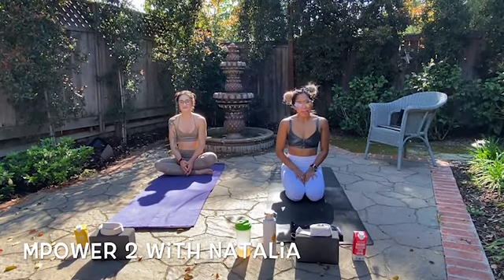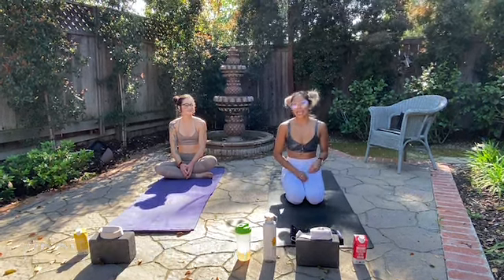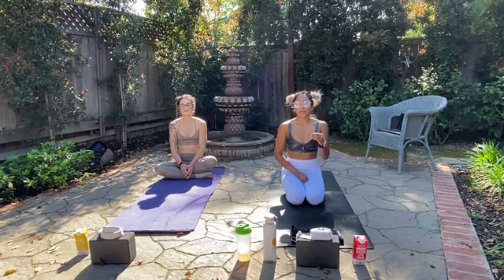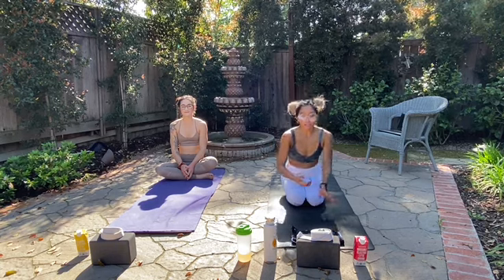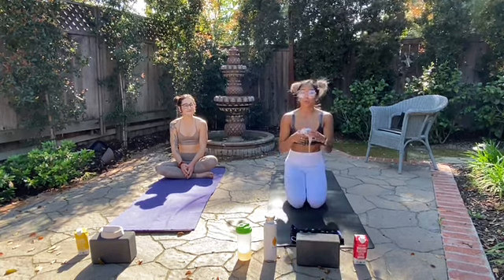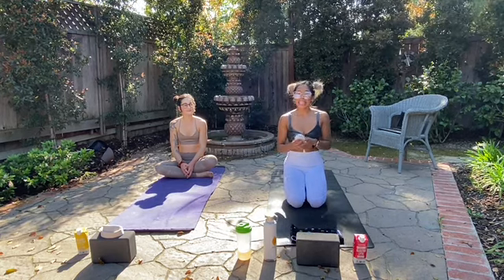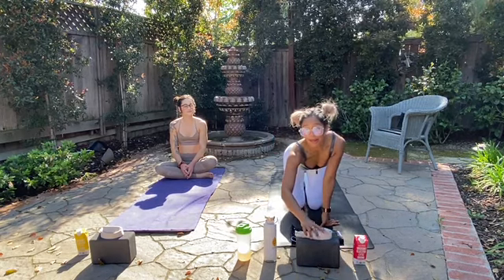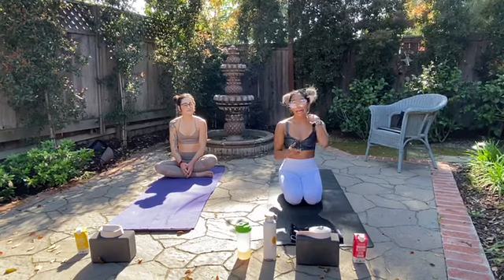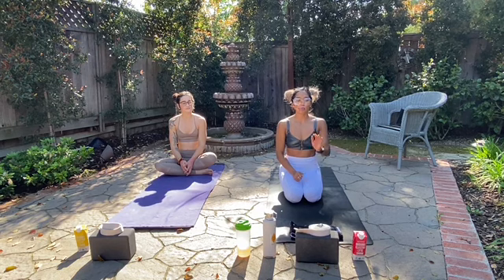Hi Yogis! Welcome to Empower 2 with me Natalia. Stage is going to be my body today. We are so thankful for you guys tuning in every day making sure you're getting your daily yoga practice. For class today we will need a strap, and if you don't own a strap at home it's totally fine. You can use a long scarf or very long towel — anything that you can hook your foot around — and a block. If you don't have a block, you can use a book or anything high enough, like even a water bottle, to help you elevate for support today.